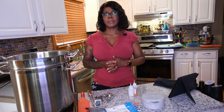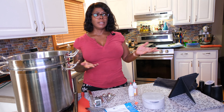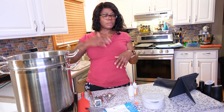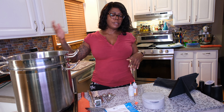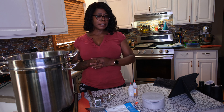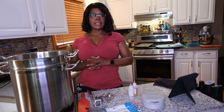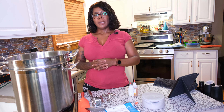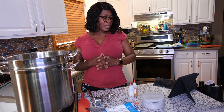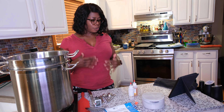You start off making something really easy like yogurt or buttermilk, then you progress to cream cheese and farmers cheese and feta cheese, then you get to mozzarella, and after that are the more complicated things — the cheddars, the goudas, parmigians, asiagos. It's a good starter book.